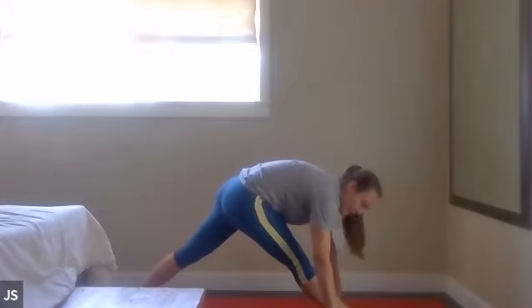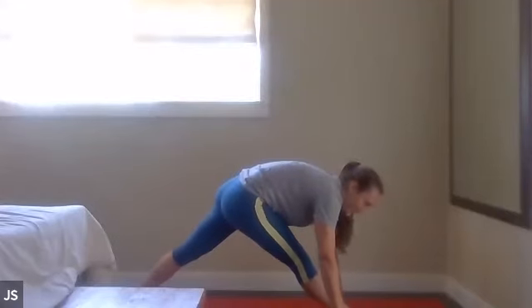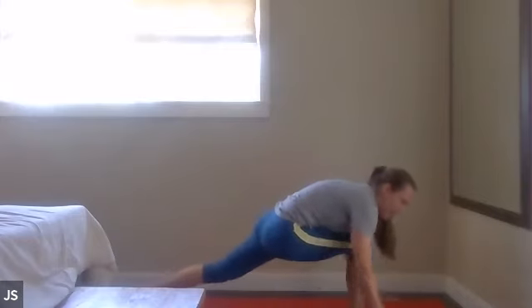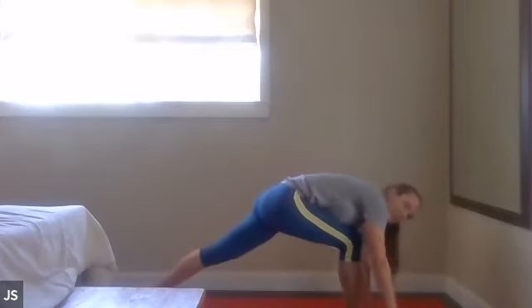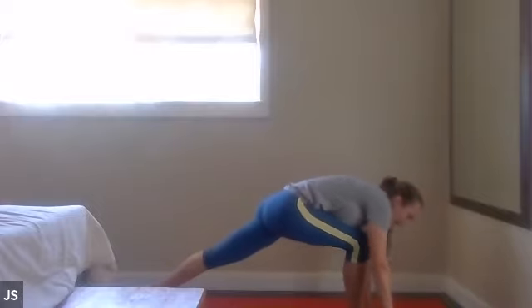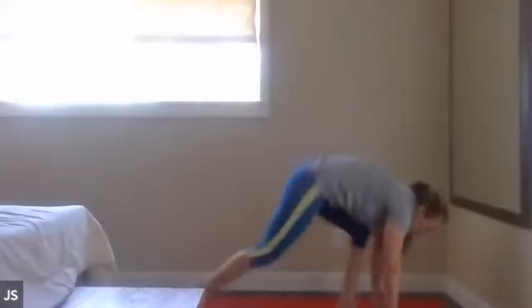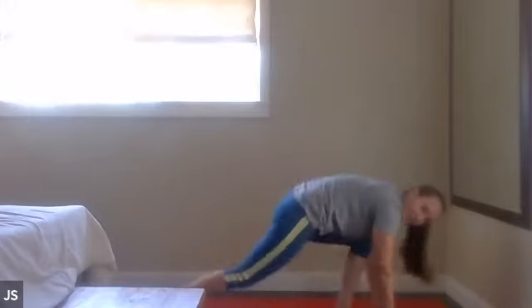Wait a minute — we got to straighten that front leg. And then bend it, and straighten it, and bend it, and straighten it, and bend it, all right. Jump switch — here you go, pull, hollow out the belly, and go. Seven, six, five, four, three, two, one. Woo! Nice job.